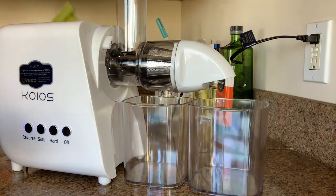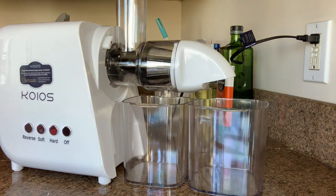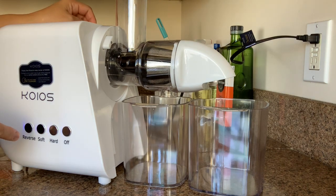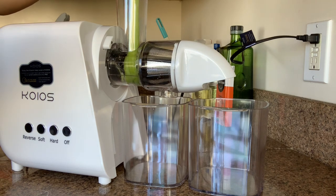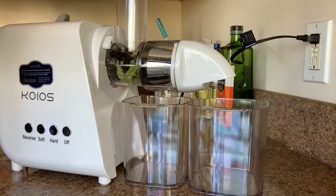I set up everything, and I have this long one and I have a cut one. So let's see how that works. Okay, turn it on - this is maybe hard, so let's do hard. Starting - it's not bad. Let's put the stick one in to see, and push a little bit.